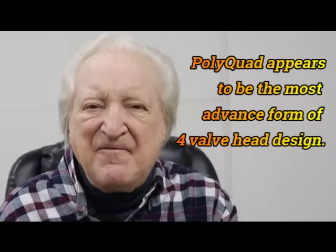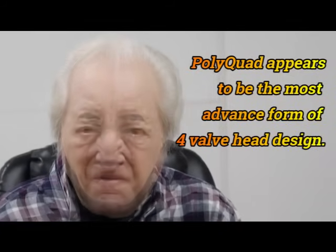PolyQuad — this gives you results better than any other conventional modifications for a four-valve head on the face of the planet. This PolyQuad deal has been used very infrequently, but it has been used on Formula One cars and Indy cars when the class allowed.